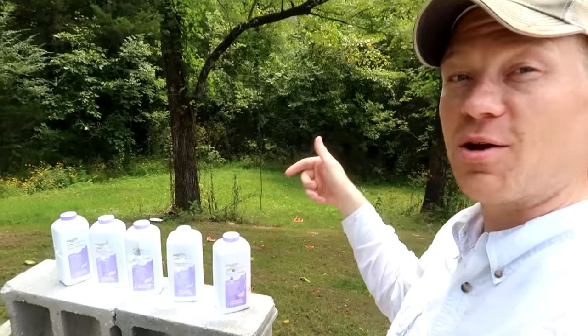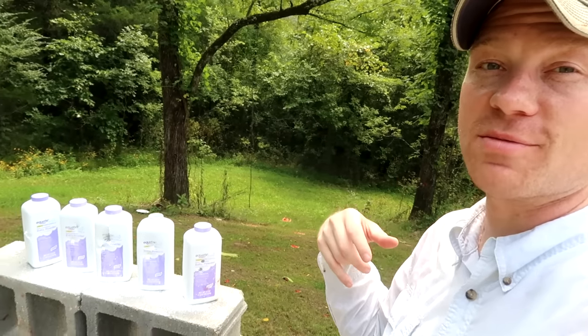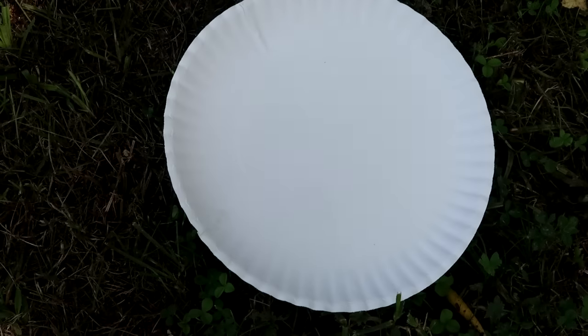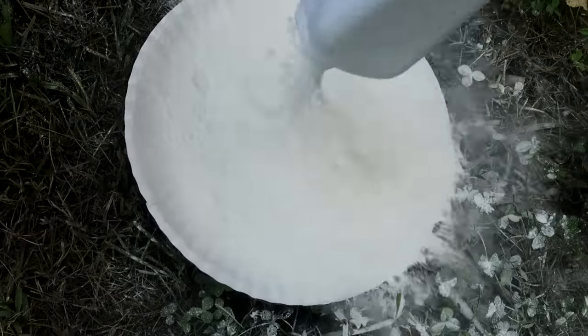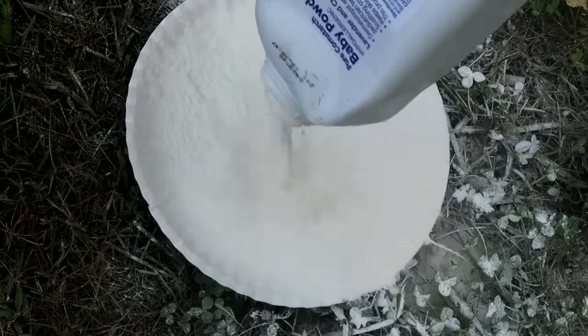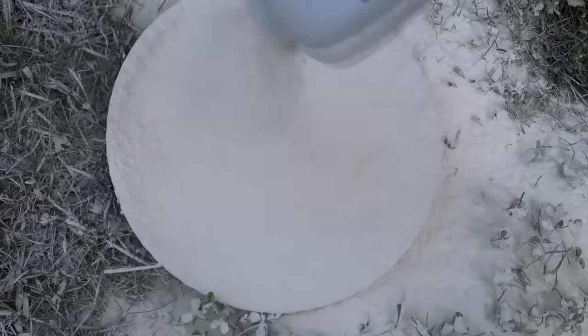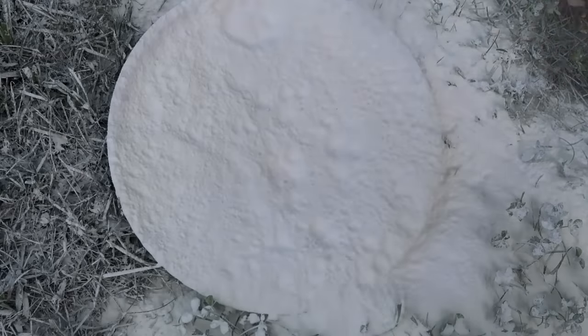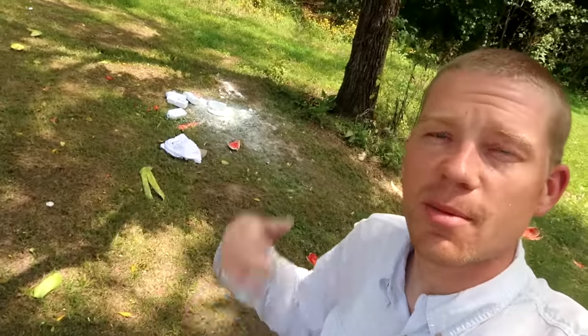I don't think we caught either of those bullets, but just to be on the safe side let's go dump all this out and see if any of the bullets happen to be in one of them. Got this plate out in the yard, we're just gonna start dumping, see if we can find a bullet. Here's the last one — no bullet yet. We didn't catch either of those bullets, but I had to check just to be sure. This was a real fun video shooting those two big pistols at the baby powder.